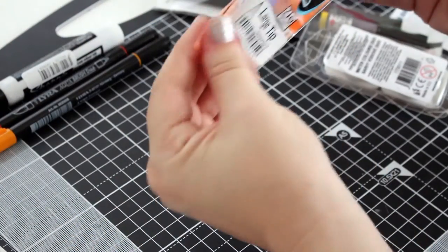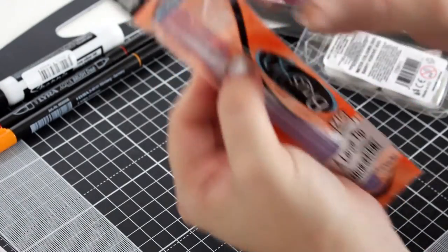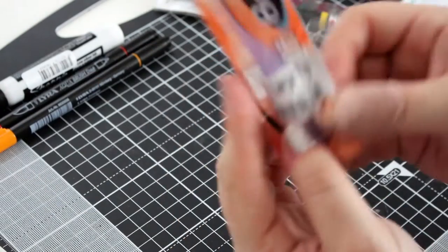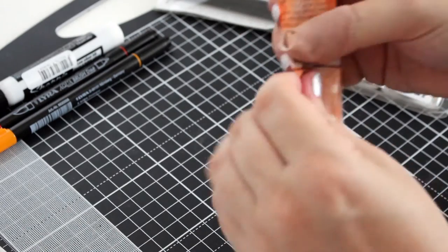Next up is an aqua brush — well, it's called a Brush H2O. So what you do with these is you fill them with water. This one is a large tip. Let me get that in focus. I'm just going to open that up.